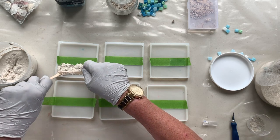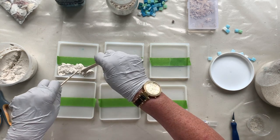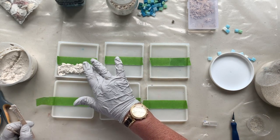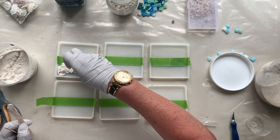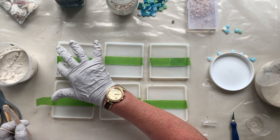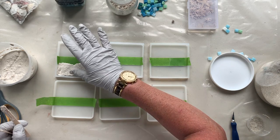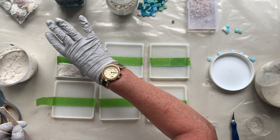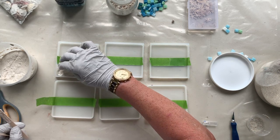I'll do one and then I will pause the video and come back when I've done all the others. You can see it settling and it's almost easier to push it down with your finger, because I want it thin. Some people, when they are using sand in coasters, they just pour the resin on top of the sand. The reason I don't want to do that is because it makes the sand go dark, and I want this to be like a really nice tropical beach.